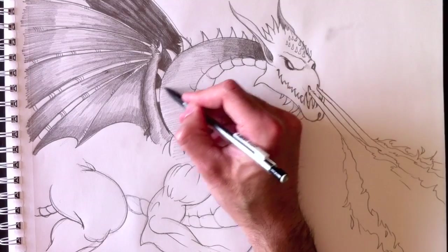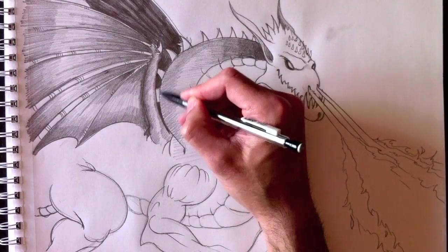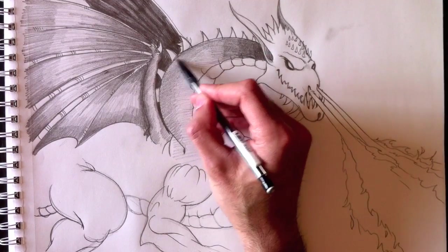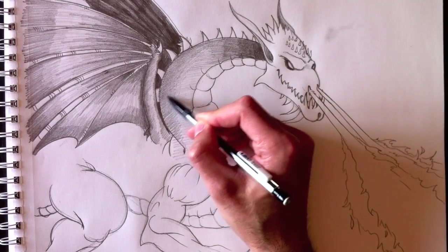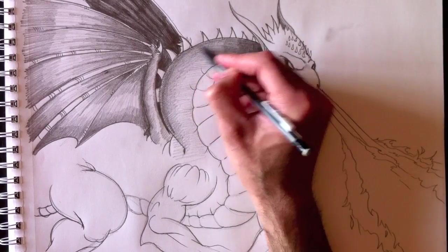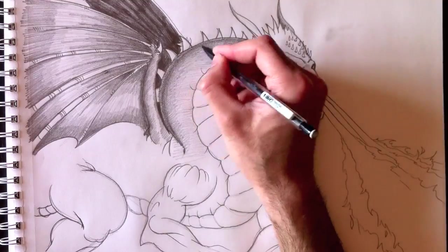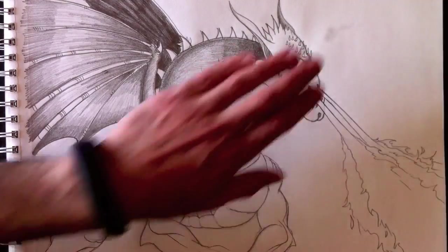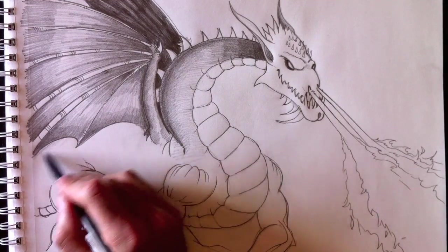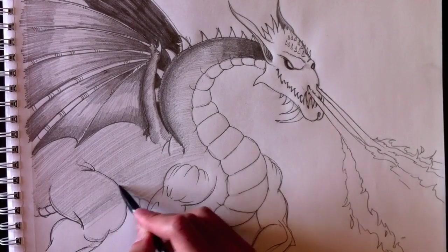And the back part of the neck will be really dark as well, since that section isn't illuminated by the light. This part has to be really dark. We're going to add a lighter edge so it looks like we're giving a 3D look to the neck. His whole body will have the same grey as the neck.